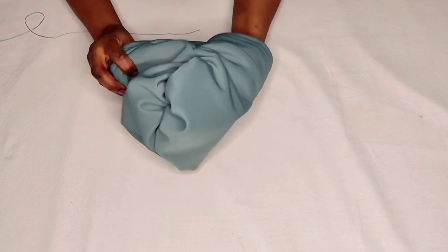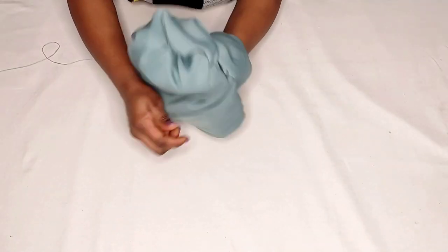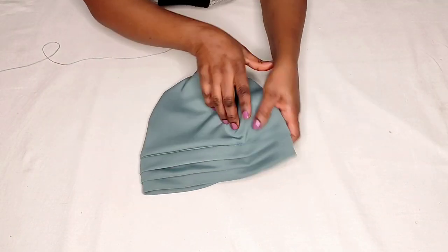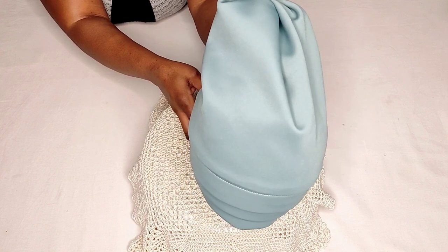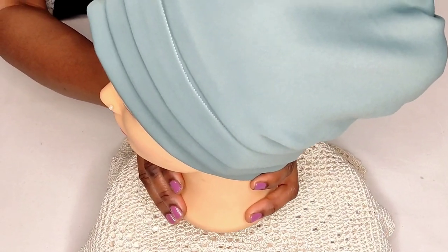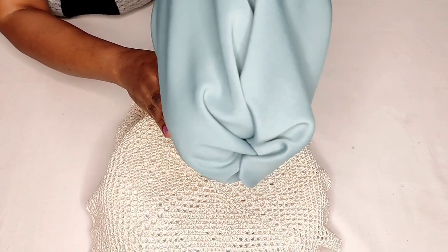This is how my tube cap is looking. You can see the goddess effects at the back — this is the front and this is the back. This is the front, this is the side, and this is the back. This is how the back looks.